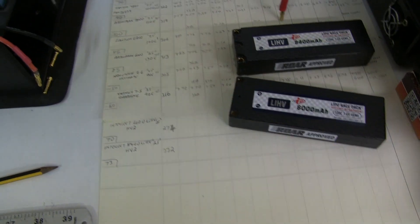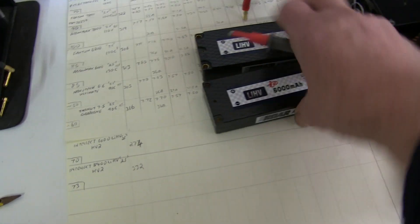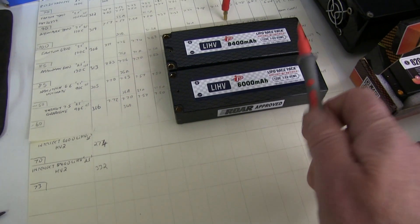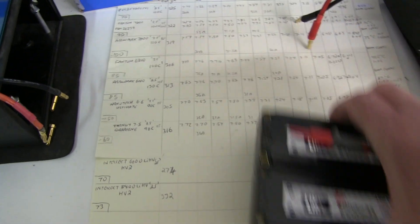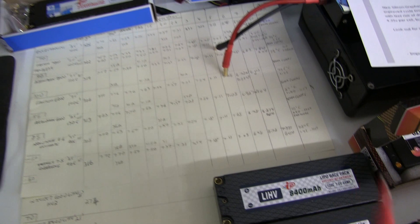I'll go through the standard test — charge to 4.2. I'm not going to charge to 4.35. I'm going to use them as they would be in a Touring Car Competition class, do the tests, and we'll see if they're better, worse, or the same as existing cells. Then we'll look at all the results.